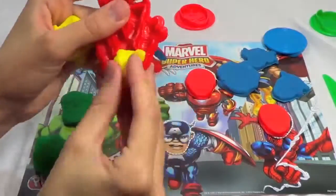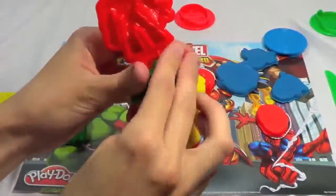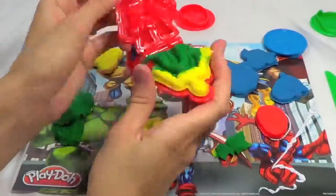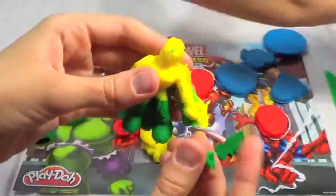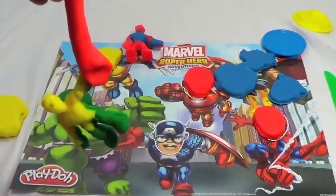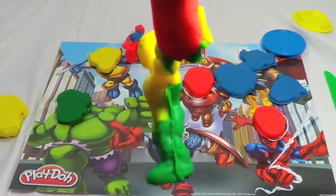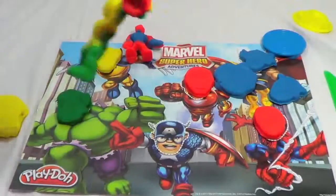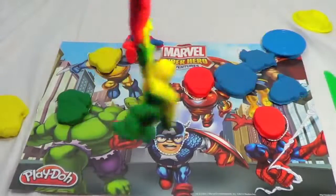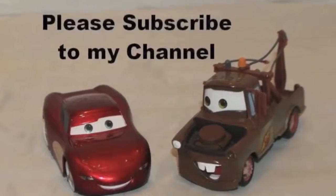Since the Spider-Man mold is so much fun, let's make another Spider-Man — but out of yellow and green Play-Doh, because I've never seen that before and I think it might look cool. Here he is! Let's take off the excess Play-Doh. Let's see if this green and yellow Spider-Man can hang from his web better — already doing a pretty good job. Let's swing! Oh, his arm detached too. Thanks for watching and have a great day!